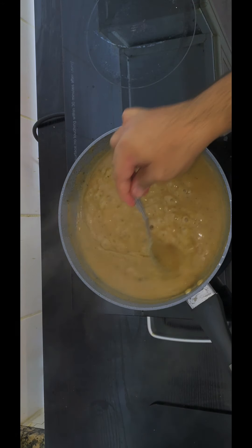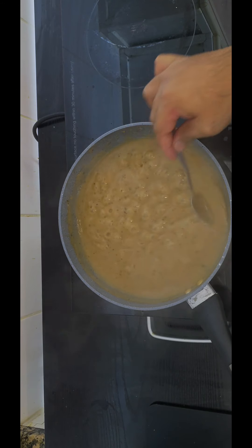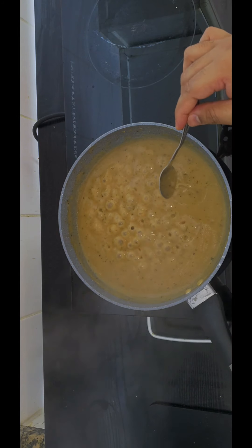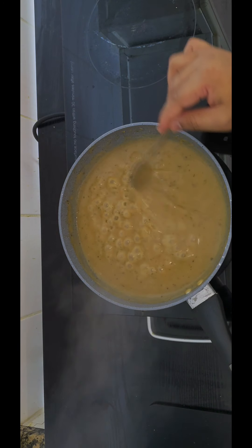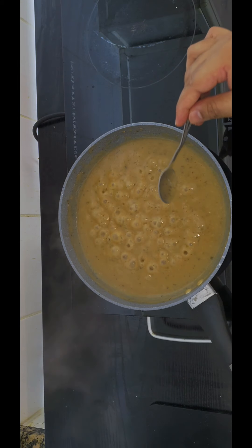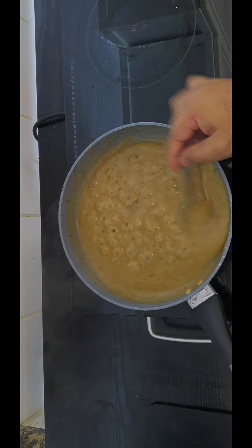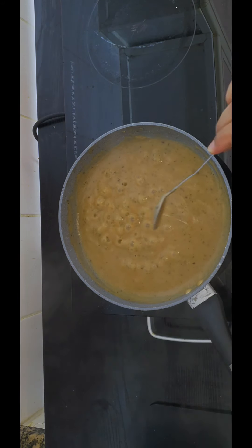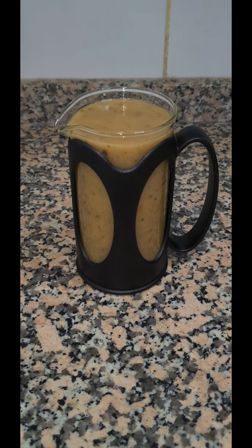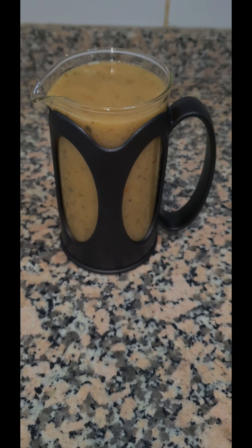Please guys, like, follow, and subscribe to my YouTube, Facebook and Instagram pages. There are three other recipes that go with this brown gravy — I've made a coleslaw, KFC mini loaves, and I'm going to make the KFC chicken and post it also on my page. So this is our finished gravy. Thanks for watching.